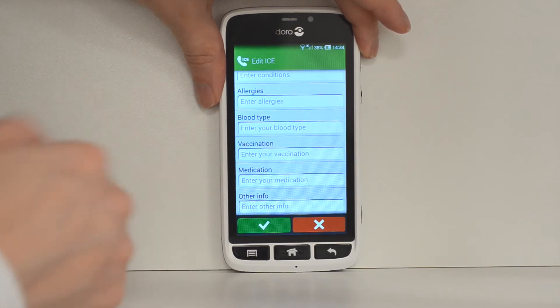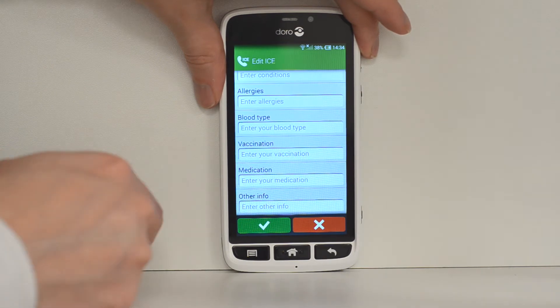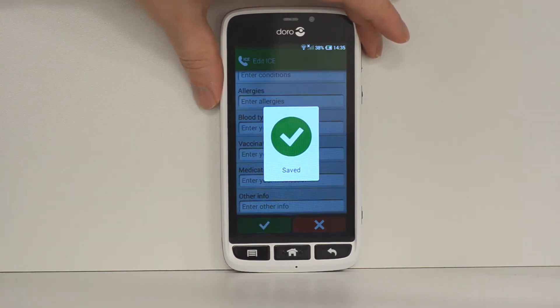Again, it works in a similar way to a medical bracelet to ensure that if there are any issues, you can be properly attended to. So there you go.